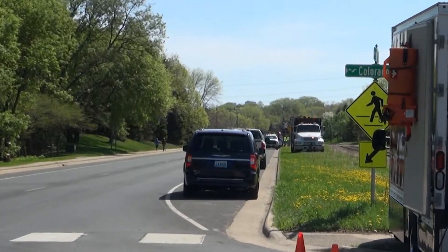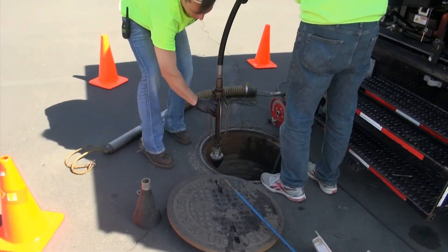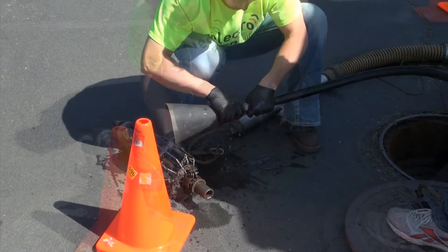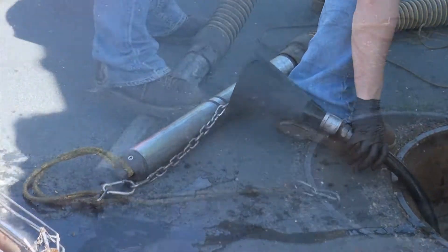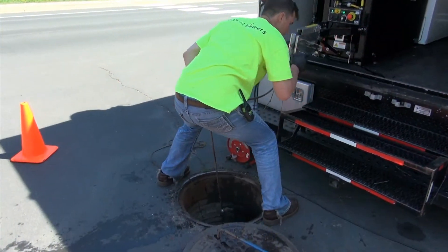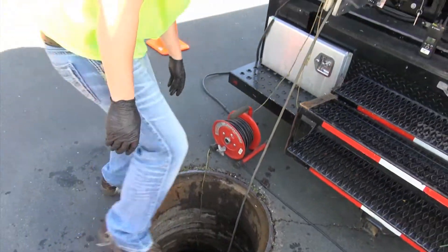The probe truck parks at the upstream manhole and they have to have a jet truck with a supply of water on it park at the downstream manhole. They send the jet up the pipe, they grab it at the upstream manhole, they take the jet off, they put a cone over the jet hose, they screw the probe on, and then they put that back down to the floor of the manhole and tell the jet truck to turn on the water. Then they watch and see when the probe is fully submerged and pull that knuckle of water back.